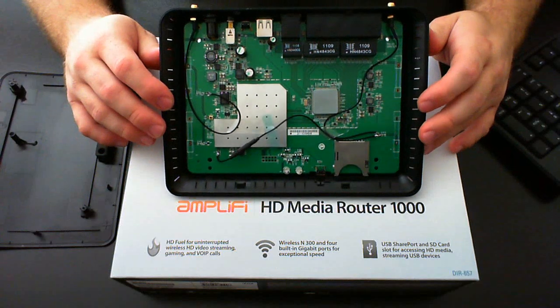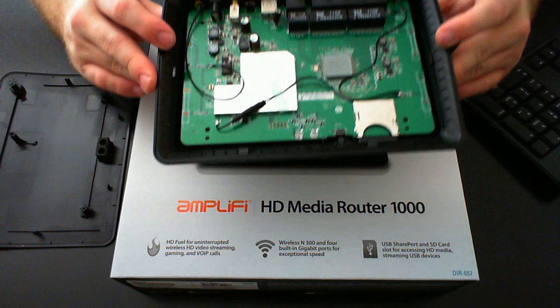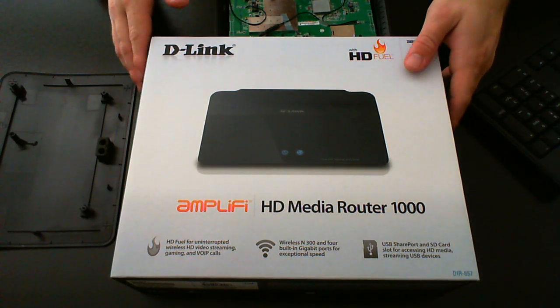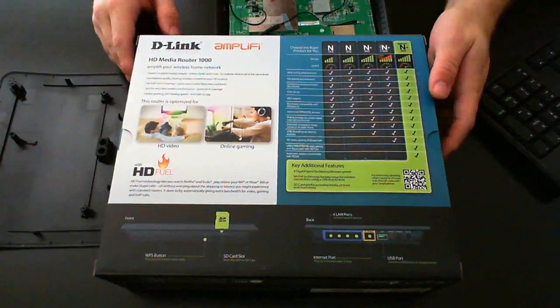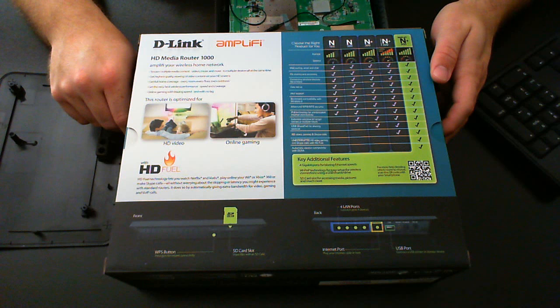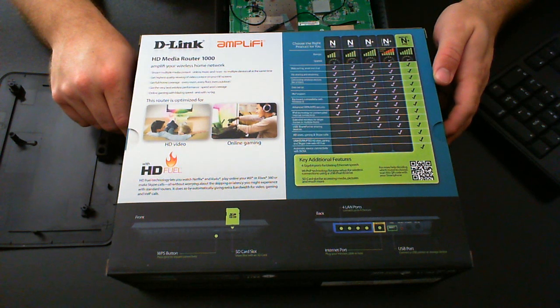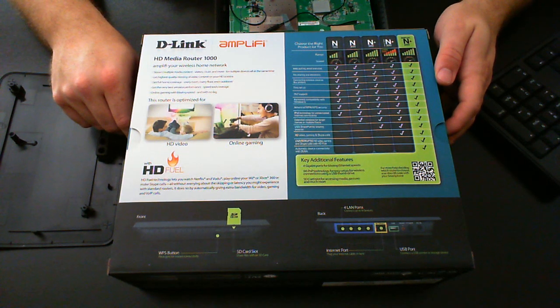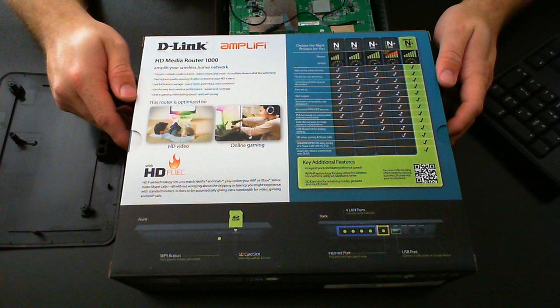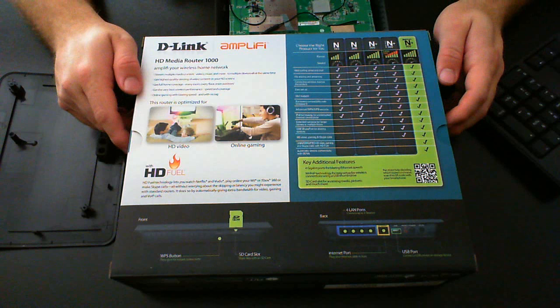Without modifying this router with external antennas, I would not recommend it for someone who is streaming video, playing multiple games, or has multiple people gaming in their house at one time — really anything beyond watching one video or playing one game console. It just doesn't perform. I have a Linksys E1200, which is their standard entry-level router with built-in antennas, and it outperforms this router — and it was much cheaper.